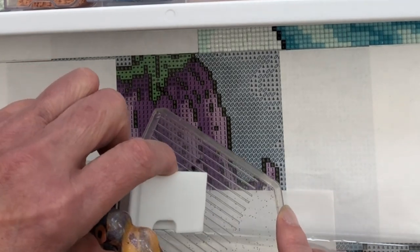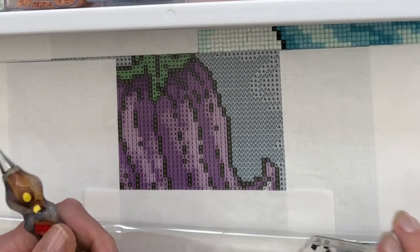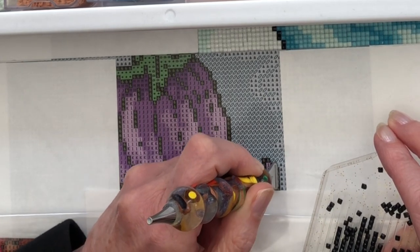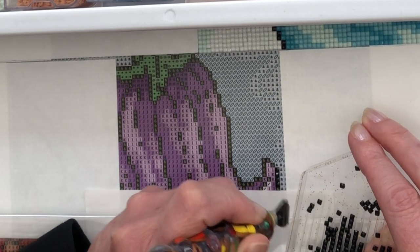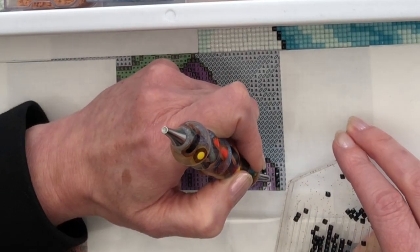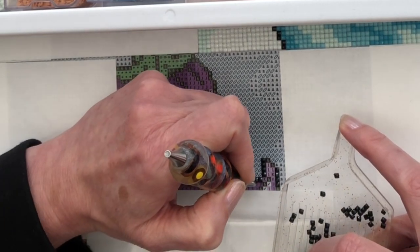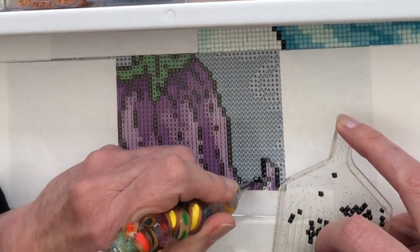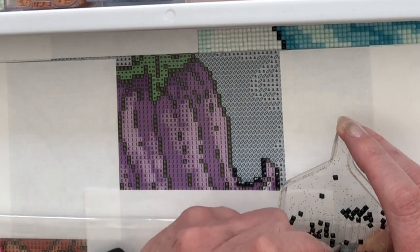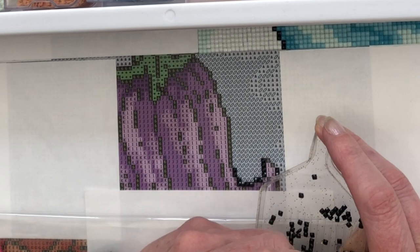Shall we do a bit of outlining with these three-tens first? You'll see that I kitted up into my Elizabeth Ward style storage for this kit and it worked really well, with the big pots for the three-tens specially, because there are a lot of three-tens. I think I got two packets in the big pot and I've got four left over. So many three-tens with all of the outlining, but it works so well to bring out the colours against the three-ten black.